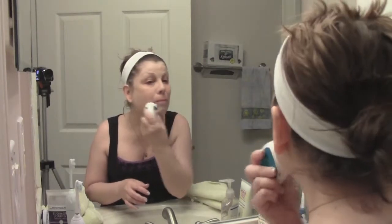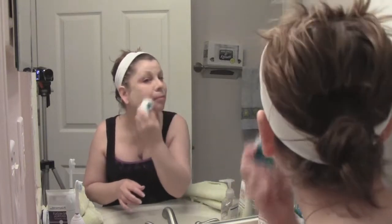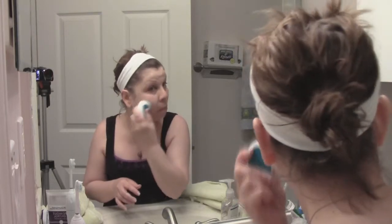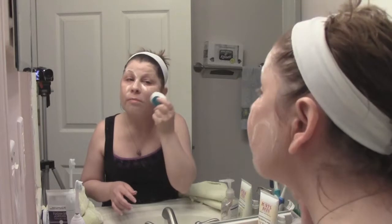You can't really see on camera because the lighting is horrible, but it's a little foamy. There are two buttons on the side: one is the on/off button and the other is to choose your level of vibration. There are two levels, hence the name Duo. I usually use it on the highest setting and go over my face in circular motions.